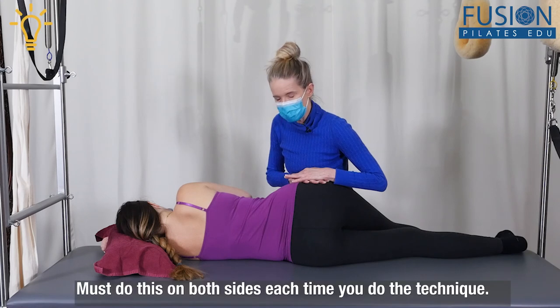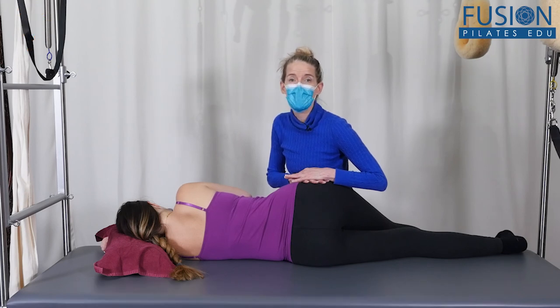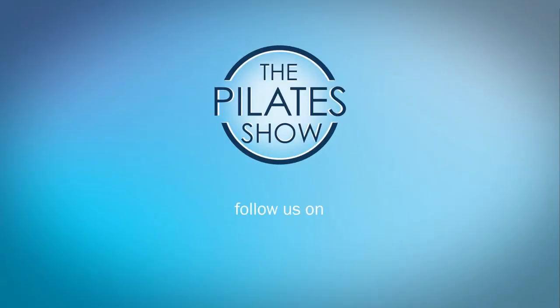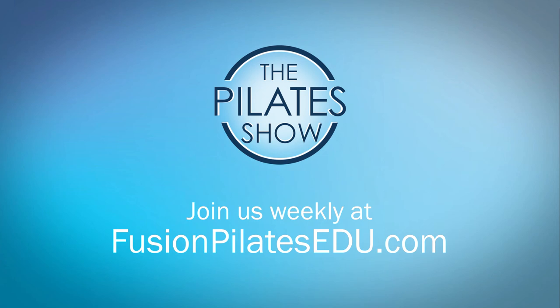If we had more time we would hold this for five to ten minutes, and in the next videos we're going to be talking about how we can support after we do the sideline release. That's it for today — if you have a different take or there's anything you'd like to see covered in an upcoming episode, we'd love to hear from you. Comment below on Facebook, Twitter, or in the forum at FusionPilatesEDU.com. See you next time and never stop learning.